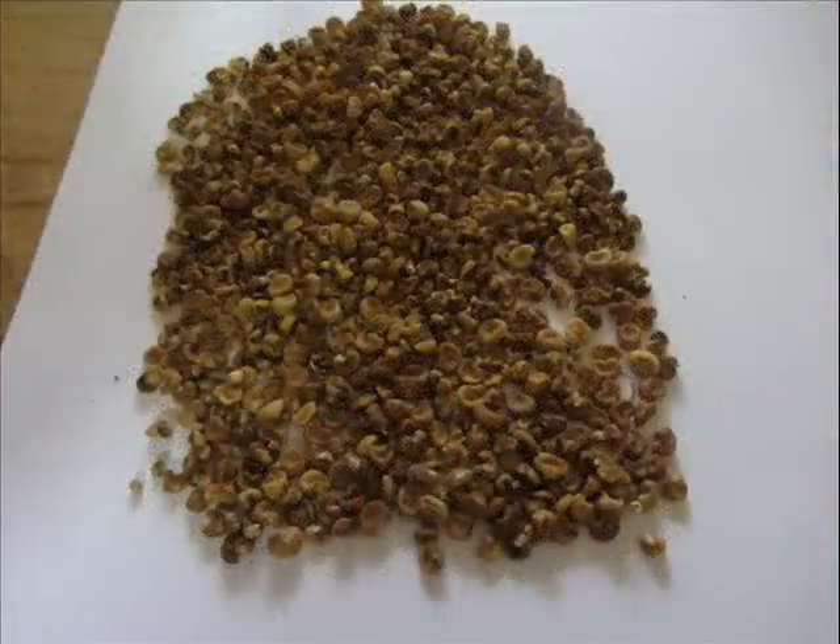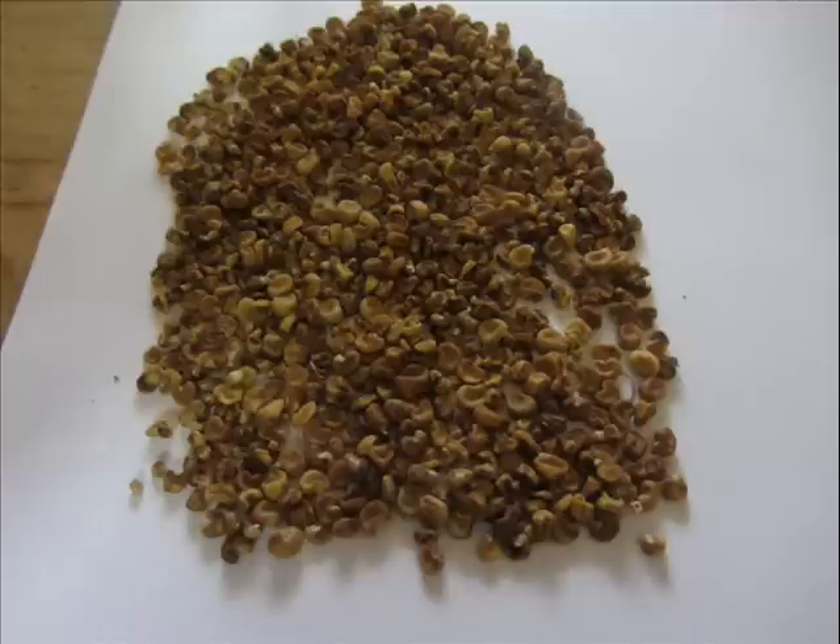I grew some pods out that were seven to eight inches long, brought them in, and cut them open. I don't like to let okra seed dry naturally because it has such a tendency to mildew, so I cut it right open and with my thumb I pushed the seed out onto some newspaper and let it dry. Here is the seed — part of the okra seed.